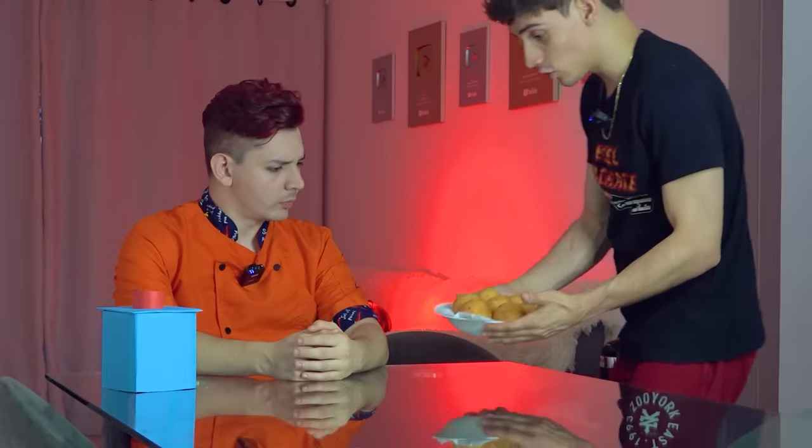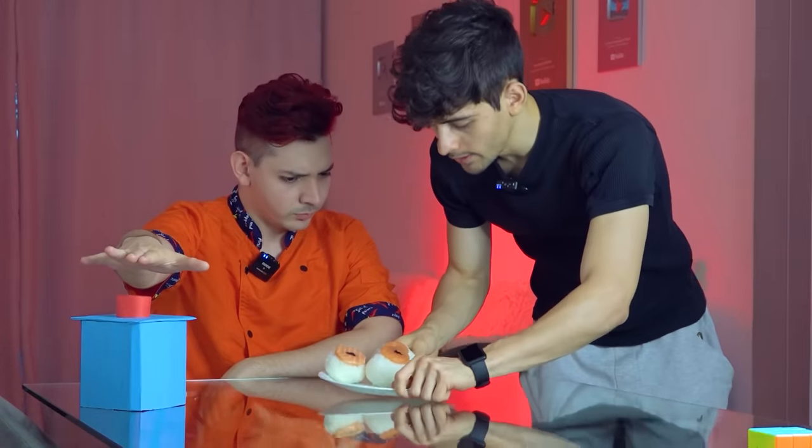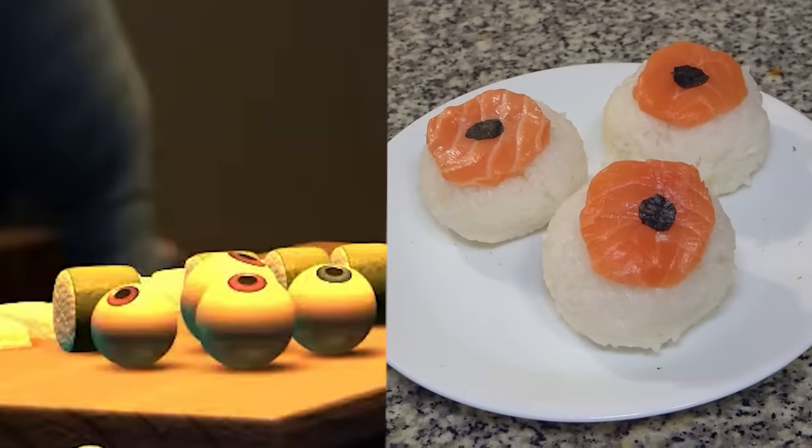One of the most dangerous and dreaded moments of this first round arrived — the time to present our dishes to the chef. I just hope he doesn't push the button. Chef, here I bring you the amazing sushi from Monsters Inc. I hope you like it very much. Why do you have your hand there on the button? Just in case. If you prefer, try it — if you like it, you won't need to press the button. That's fine. But if I don't like it, I'm going to press this button and go to your house and install another button.